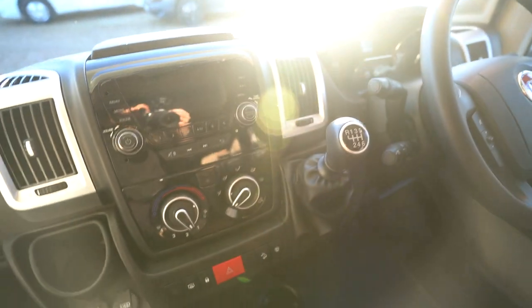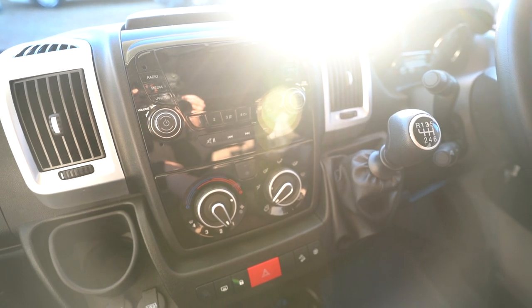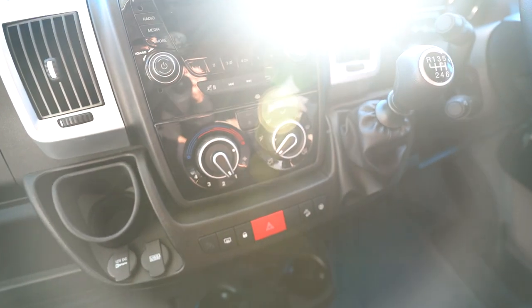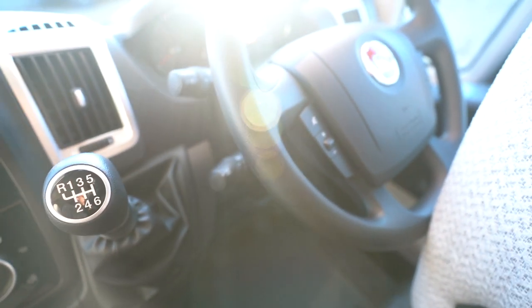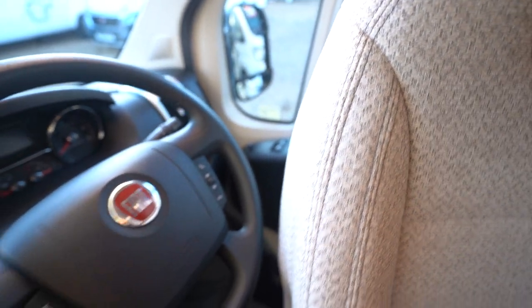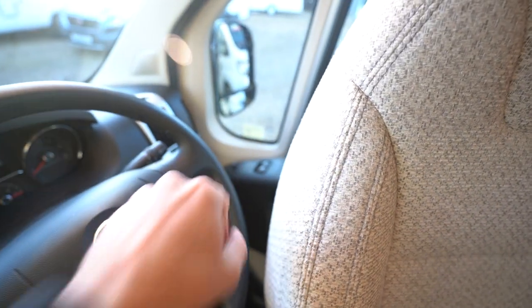Swivel seats into the cab. Moving closer in, you've got a digital radio player here with Bluetooth phone connectivity, media functions, and all of that good stuff. Full air conditioning, cruise control on the stick over here, and a multi-function steering wheel with volume controls and hands-free. Electric mirrors, electric windows, and you've also got a reversing camera monitor up top.